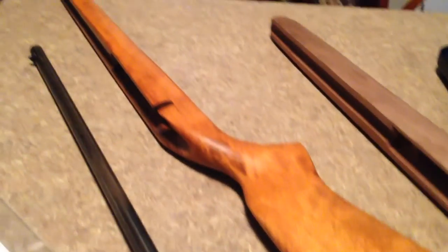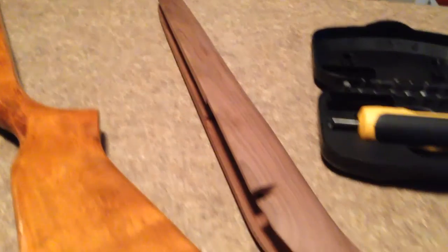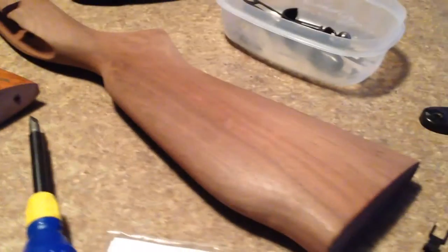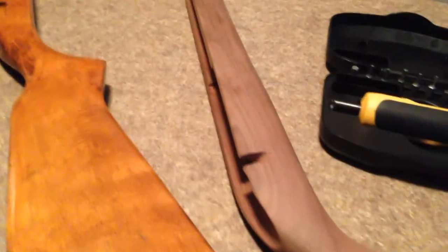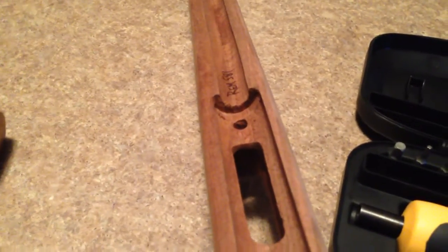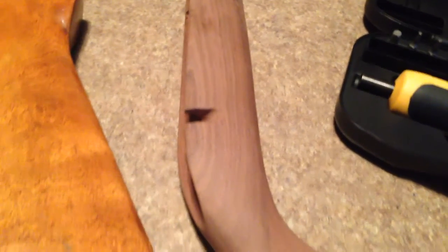This is the old stock right here. Here's the new stock — it's black walnut from South Carolina. I thought it was going to be an exact duplicate, and it's not. The receiver inletting is not finished, it's too narrow, and it looks like it's off to the left side, even though this thing is clearly tagged Remington 581. So that's one little problem, but with a Dremel I can make that fit — that's not a big deal.